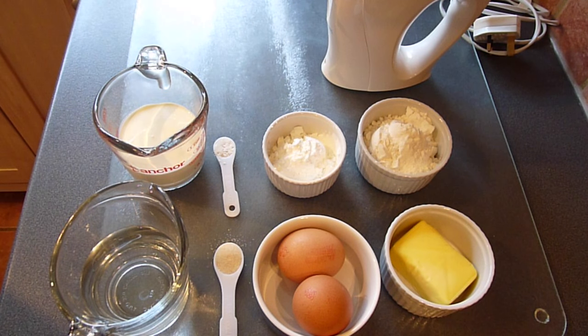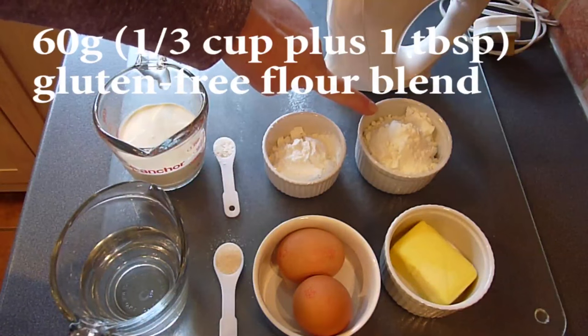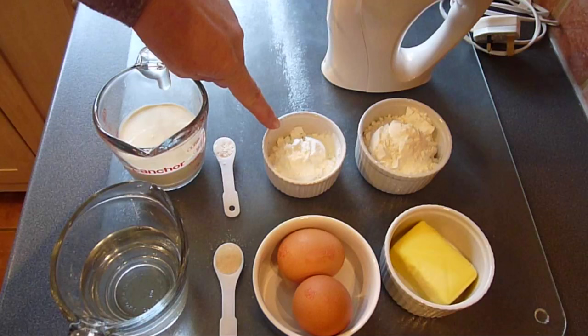We'll start by taking a quick look at the ingredients list. You'll need your choice of plain or all-purpose gluten free flour blend. I'm using Doves Farm, which is a UK brand, but you can use any general gluten free flour blend — this is 60 grams or one third of a cup plus one tablespoon. I'm also going to use 2 tablespoons of corn flour or cornstarch, which is one of my tricks to make the pastry become really crispy and light.